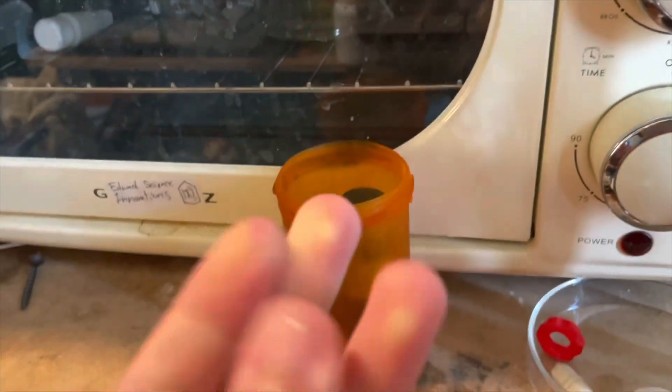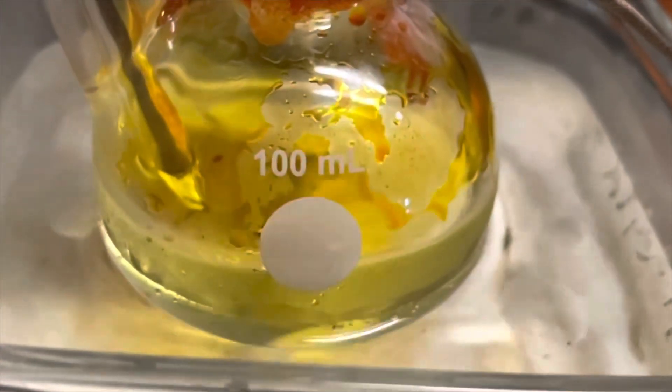Also, I still have no idea why everything in my fridge is going blue. I literally have no idea. But anyways, that's it for this video.